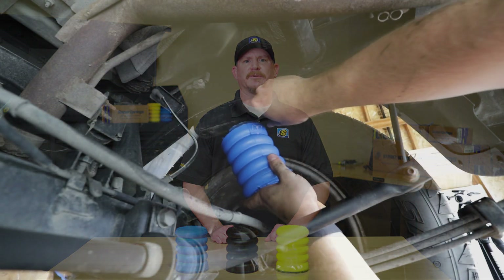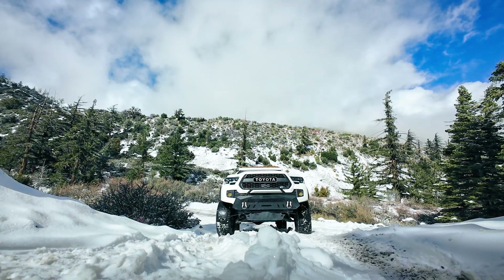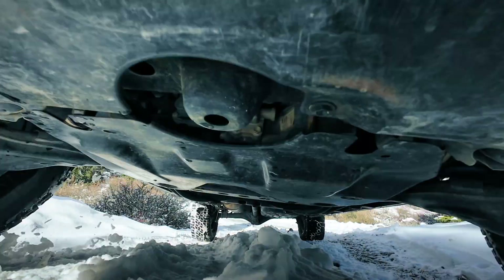Let's start with the Blue-40 Sumo Springs. If you're looking for a smoother ride and your main focus is comfort, this is the density for you. It captures the most air, giving you that soft cushion effect, making it ideal for light-duty vehicles like Toyota Tacoma or SUVs that are not hauling heavy loads.